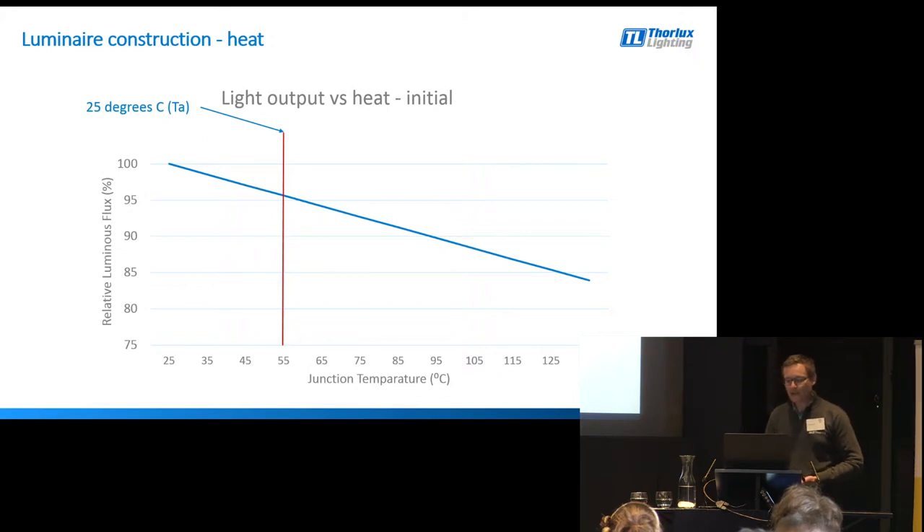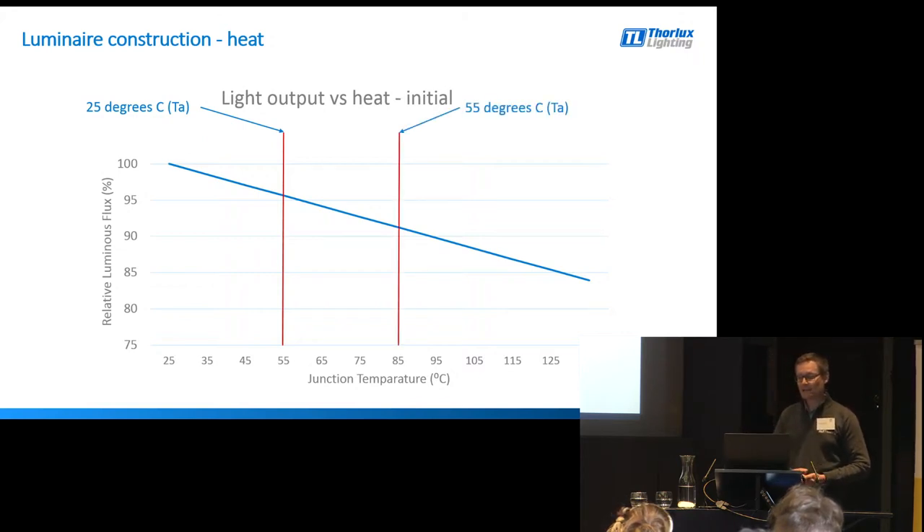If we now put that light fitting in a higher ambient temperature, the junction temperature goes up as well. If we put this LED product into a 55 degree ambient environment, the junction temperature is up at 85 degrees C and you've lost another 5%. By putting that light fitting in a 55 degree ambient, you've lost 10% of the light output straight away. In industrial warehouses or factories, it might be 25 degrees C at floor level, but up at ceiling height where the fitting is installed, it can get much hotter — with ambient temperatures much higher than where people are working.